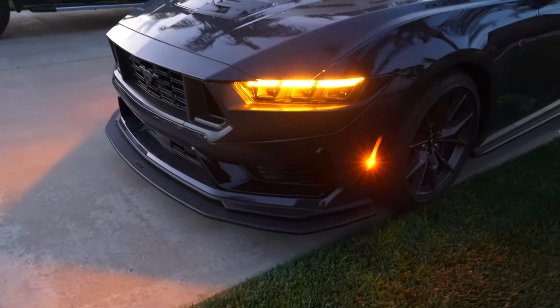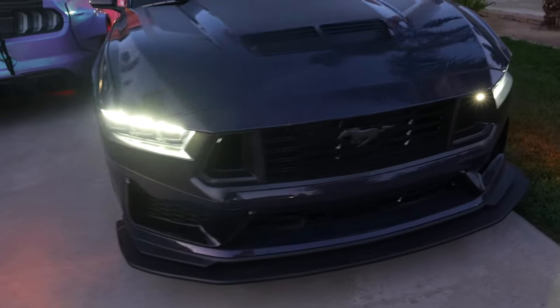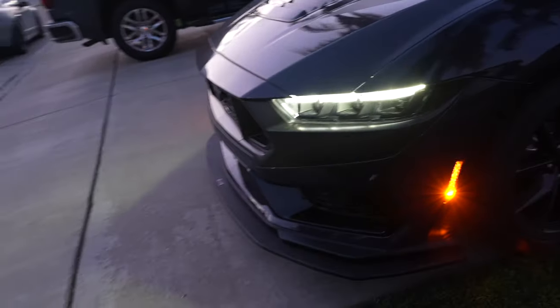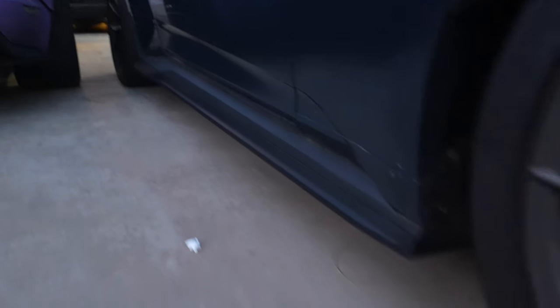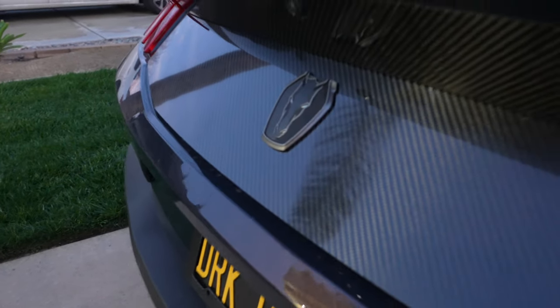I'm super happy with it. It was running a lot of the day today so I definitely want to take this thing out and get some more pictures because it looks really, really good. We're actually back at home now — you can see how the splitters came out. Super happy with the car overall right now, and the carbon definitely adds that extra little flavor on the back end.